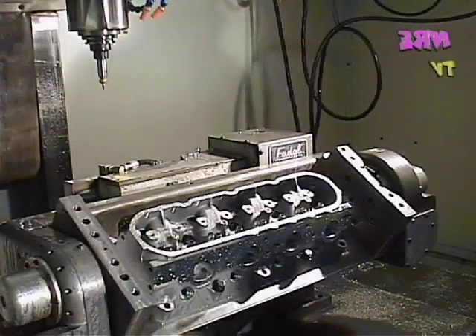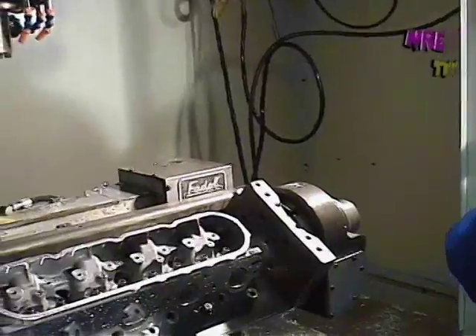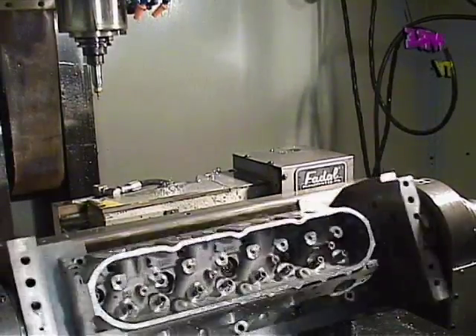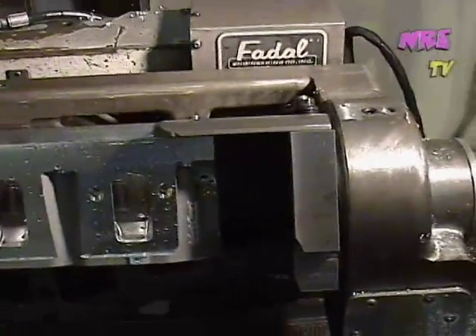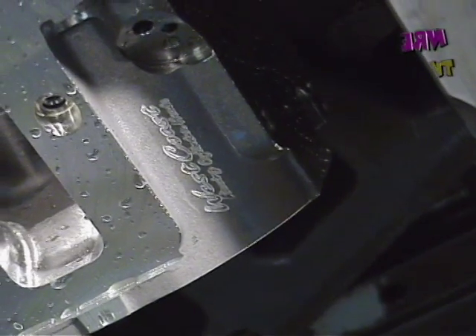That finished the logo. Let's see what that looks like. So this is Rich putting his signature mark on the head here — West Coast Racing Cylinderheads.